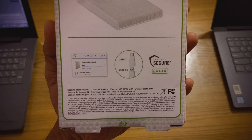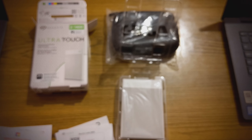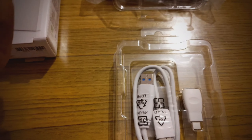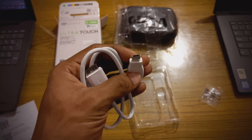This is the box. Seagate is providing one Rescue data recovery service, and they are also giving Adobe Creative Cloud photography plan for one year. They are also providing a USB Type-C cable.